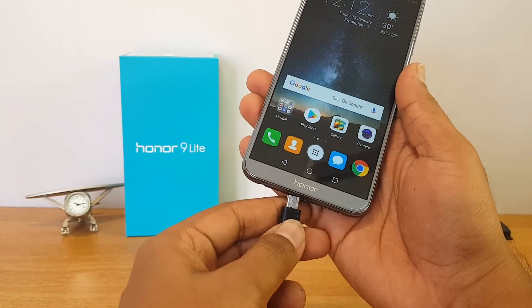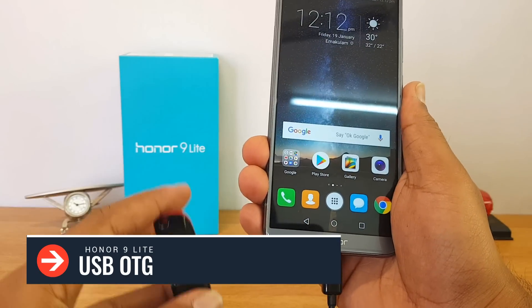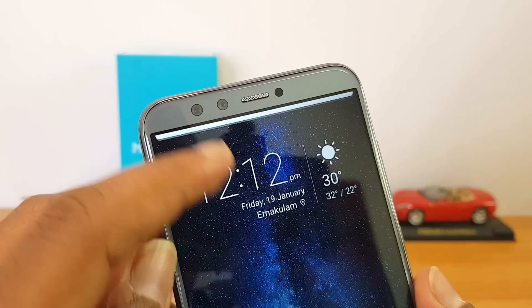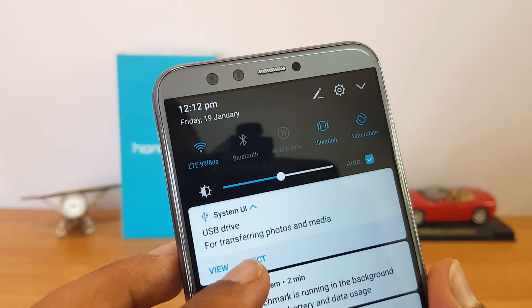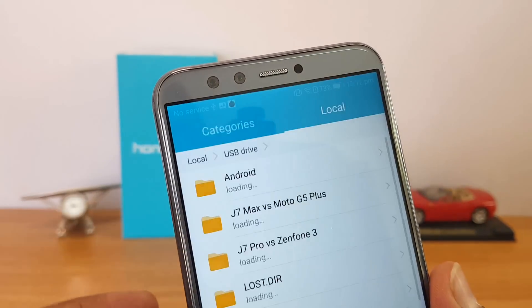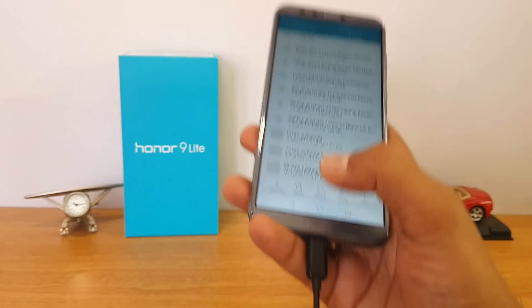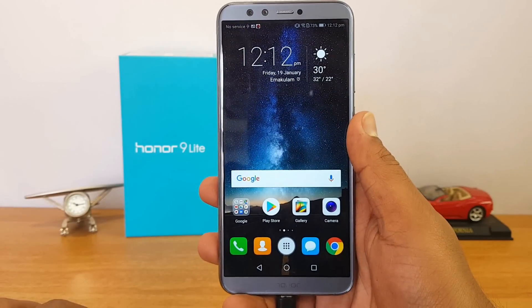Next up, let's talk about USB OTG support. We connected a pen drive to this device and it was detected successfully. You can view files and also transfer files to the pen drive — so there is USB OTG support on this device.